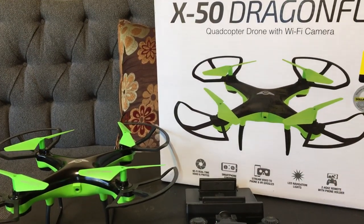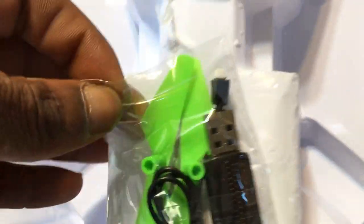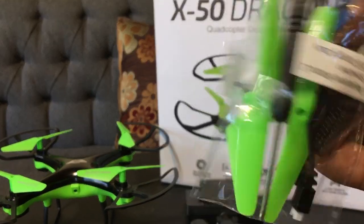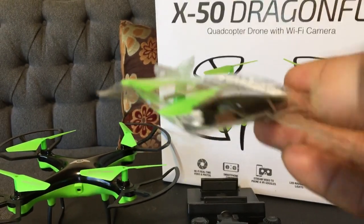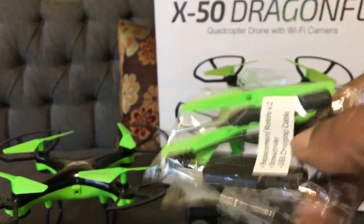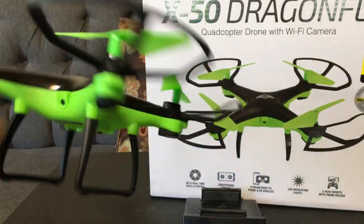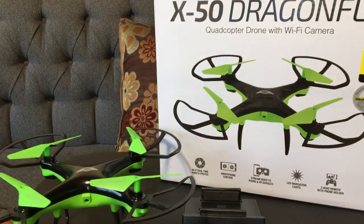Let me get this goodie bag from the back — charger, two extra blades, and a screwdriver. There you have it: a couple extra blades, they only give you two. USB charger with that little connector end for the battery. You only get one battery with this guy, but hey, 15 bucks. There you have it — a Phillips screwdriver. That's everything in a nutshell for the X50 Dragonfly. Hopefully we'll be able to get this guy in the air. Thanks for watching — another good Black Friday deal for you guys!